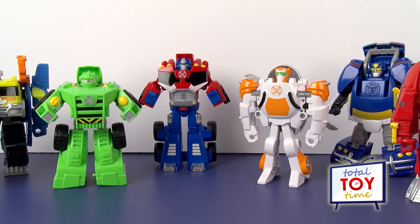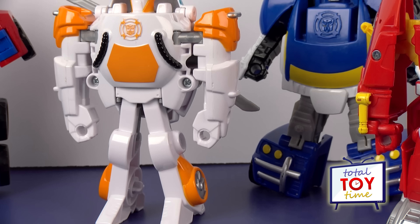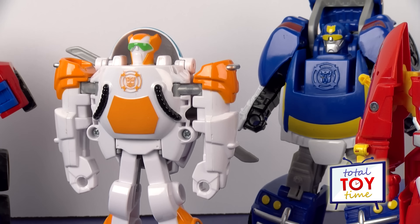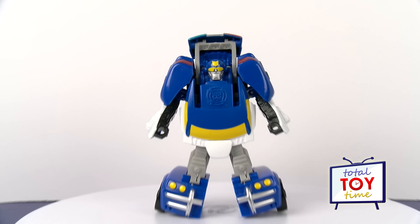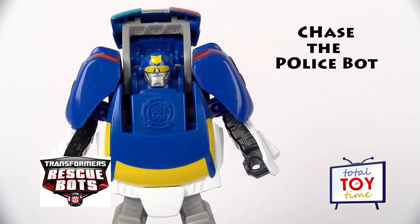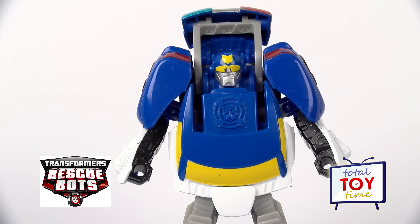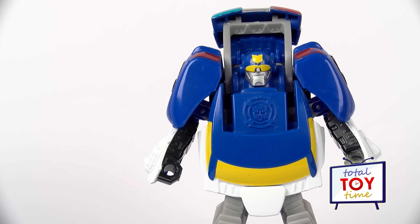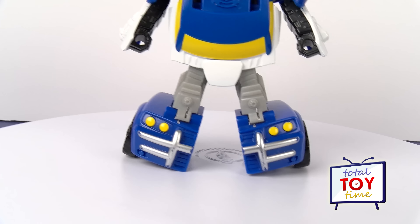I wonder which Transformers Rescue Bot it will be today. I will give you a clue. He's blue and white, and he can help chase the bad guys. It's Chase the Police Bot!